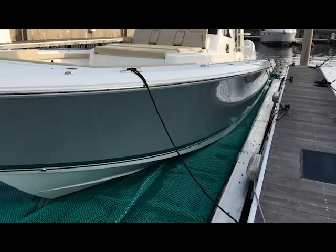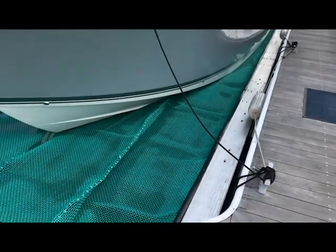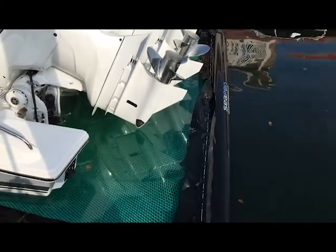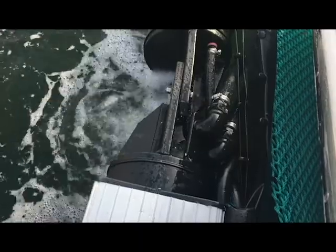Once you return from your day of boating, simply pull back into the C-PIN, tie the boat up, and turn on the pumps. The gate will rise and close the boat, and all the water will pump out of the C-PIN. It's as easy as that. Once the C-PIN is completely pumped dry, the boat is now stored free of the water.